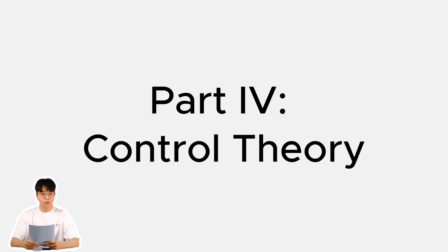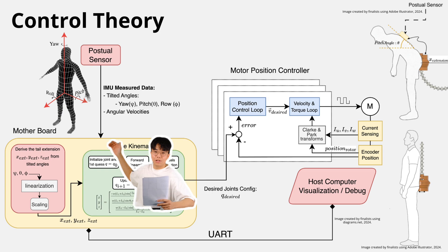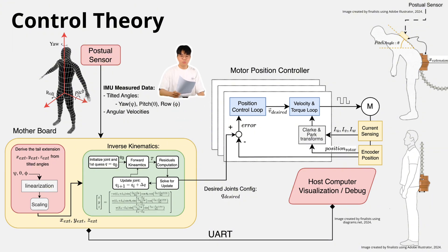So how does our system work? First, our system detects body tilts using an inertial sensor, processes it through linearization, scaling, and inverse kinematics to calculate the needed tail extension. The brushless DC motor adjusts movement with a closed-loop motor controller. With real-time feedback, our tail dynamically stabilizes the user for instant balance.